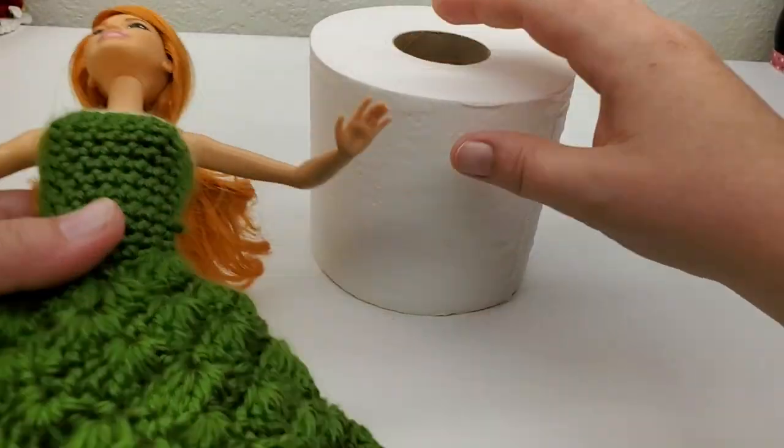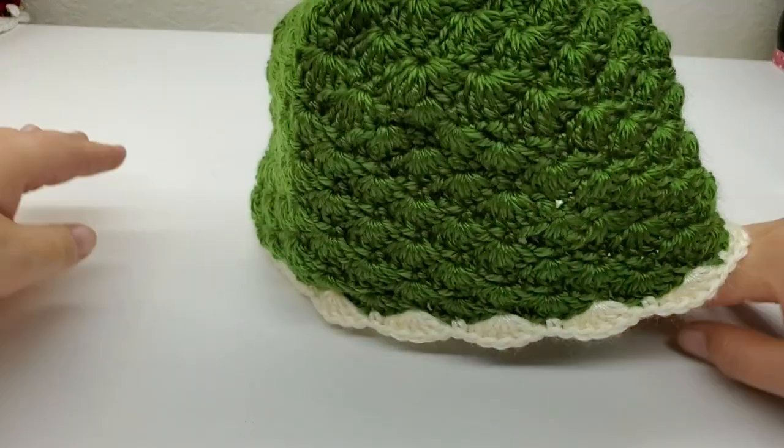We're going to put the dress on her, which you're going to have to do a little bit of wiggling and twisting - it'll get on there. I'm going to go ahead and take her band-aid bikini off. When I started making this tutorial I thought I didn't want to get in trouble with YouTube because you can see the fancy bits on my Barbie, so I put a band-aid on her to cover it up. I'd rather be safe than sorry. Okay, we got her dress on her - get her in her toilet paper stand.